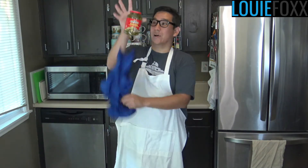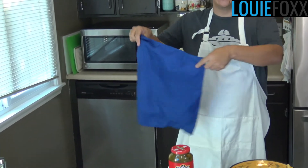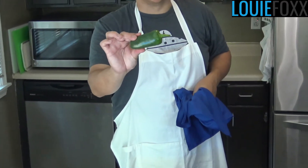The next thing we need are some jalapenos. Now that's a jar of pickled jalapenos. Not everyone likes pickled jalapenos. Some people prefer them to be a fresh jalapeno.